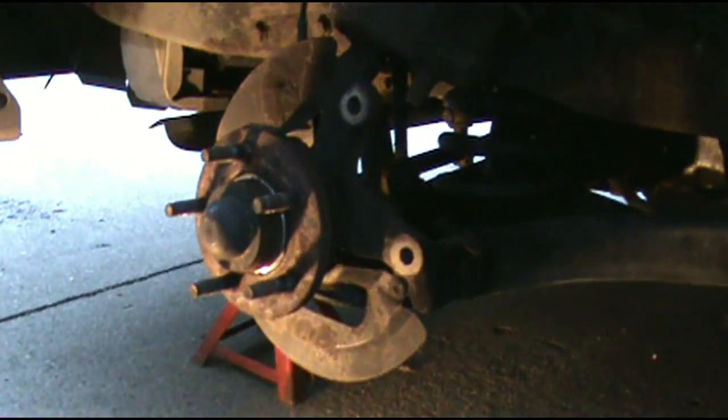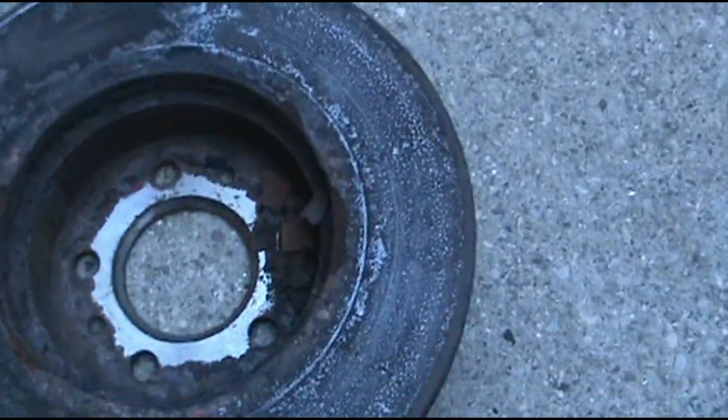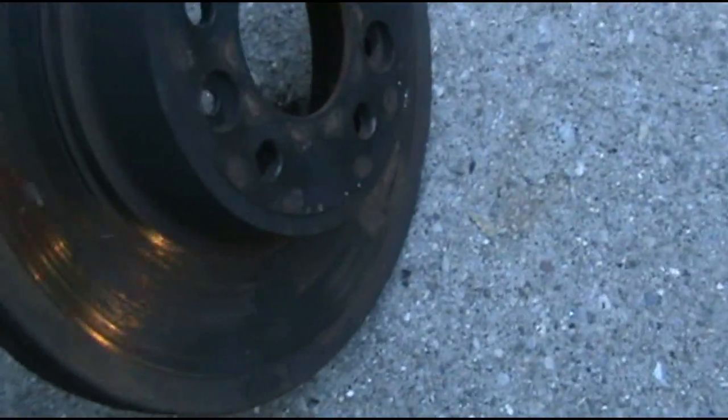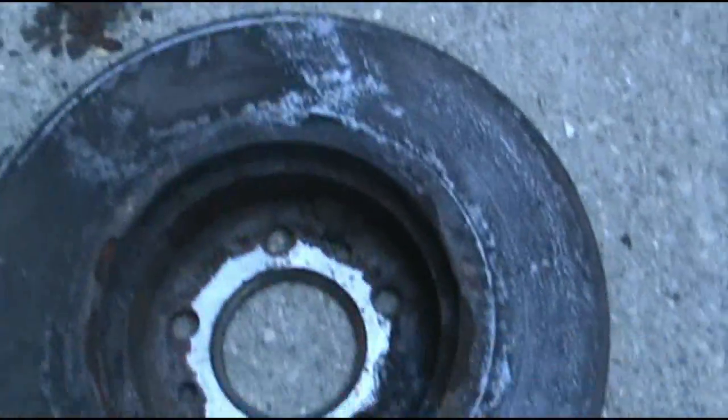After looking at this rotor, I decided to replace it. It can probably be turned — I may go down and have it turned later just to see — but right now I'm going ahead and replace it.